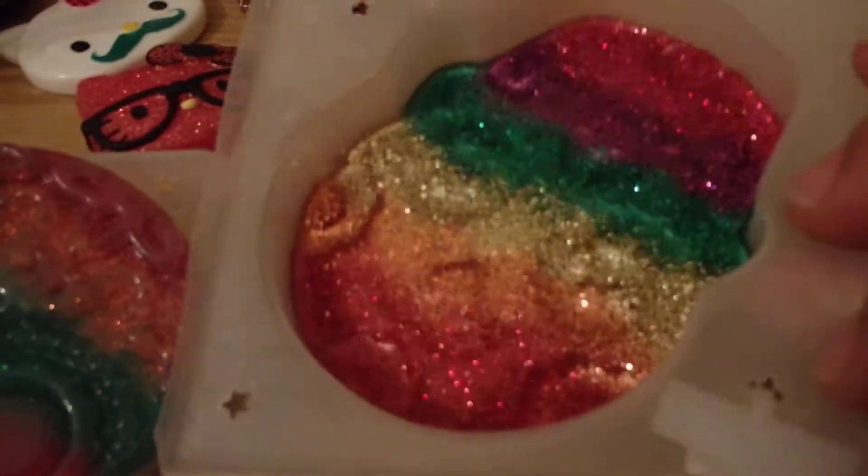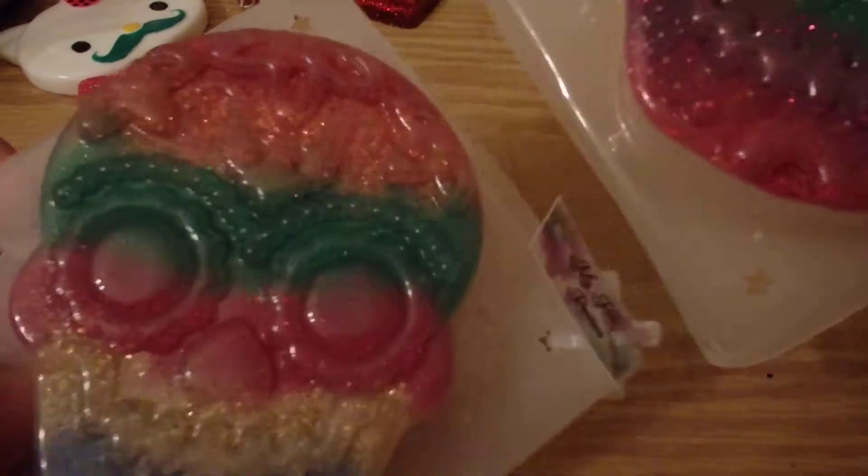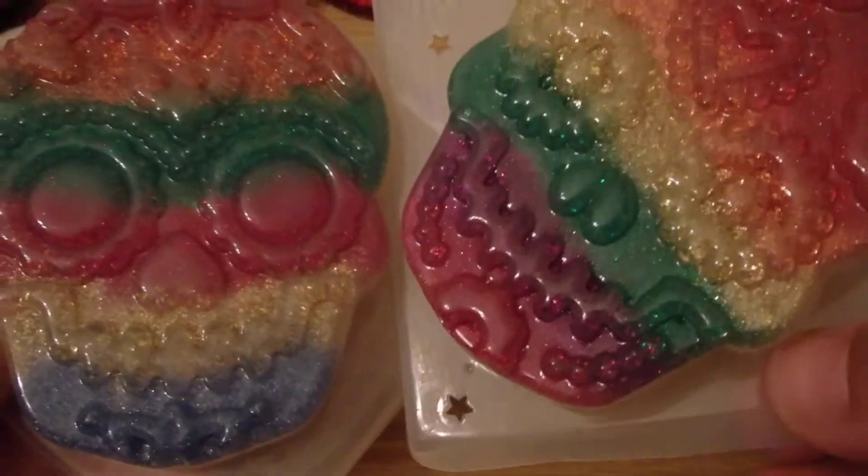I'm also working on these two right here. I haven't poured the following layer on them yet, so I need to do that today.